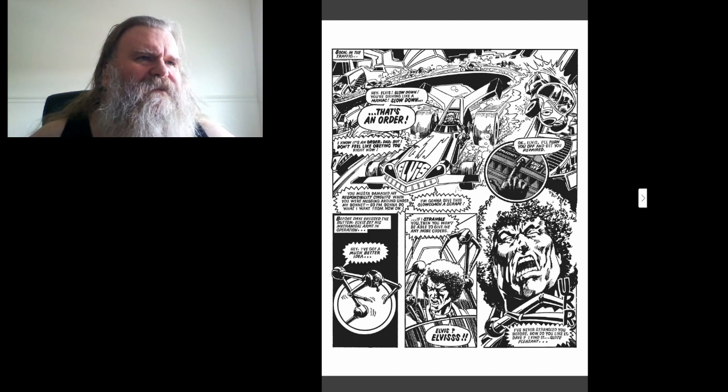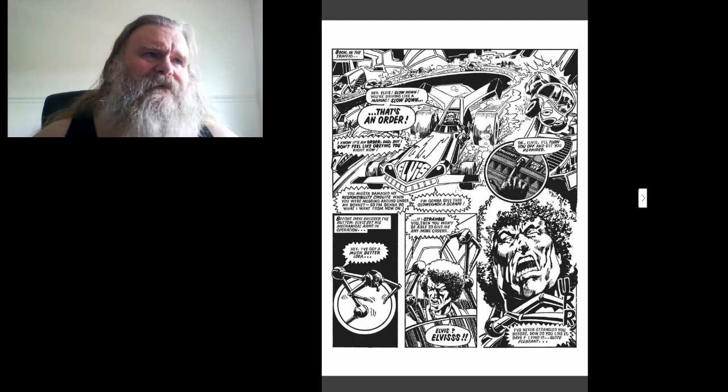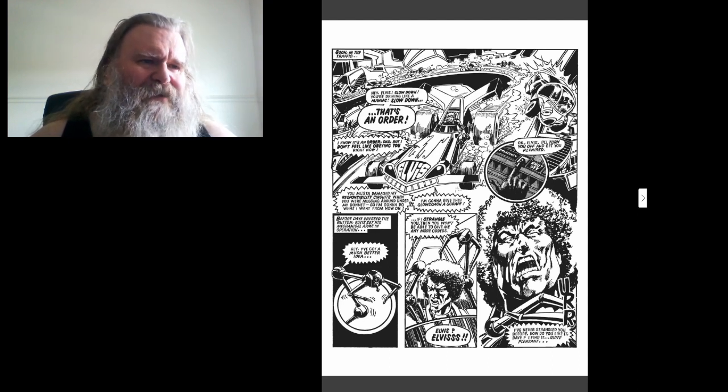I'm gonna give this slow coach a scrape. Okay Elvis, I'll turn you off and I'll get you repaired. But before they pressed the button, Elvis set his mechanical arms in operation. Hey, I've got a much better idea — if I strangle you, then you won't be able to give me orders anymore. Elvis! Elvis! I've never strangled you before — how do you like it, Dave? I find it quite pleasant.